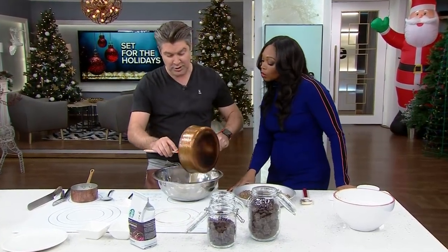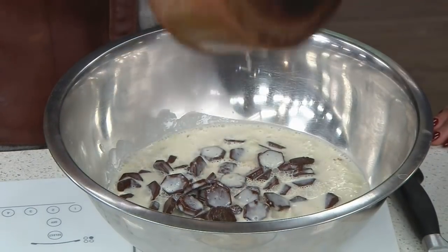Hot cream goes onto the chocolate. That is as difficult as it's going to get.